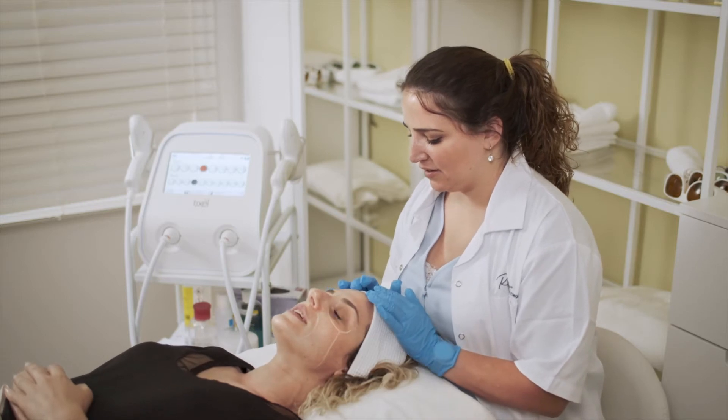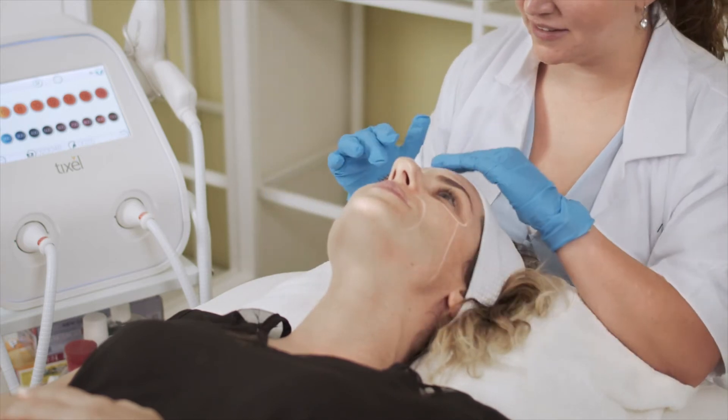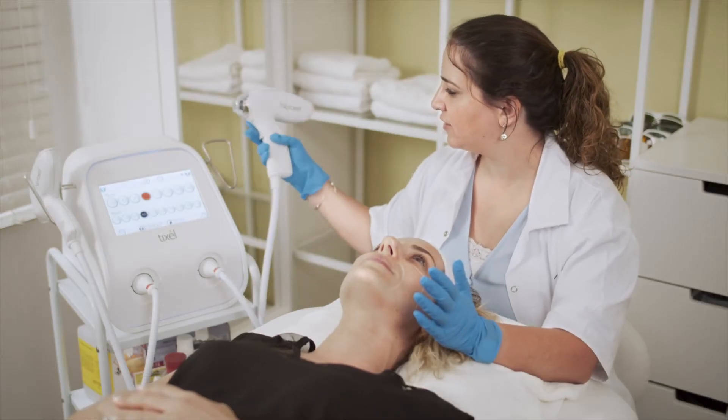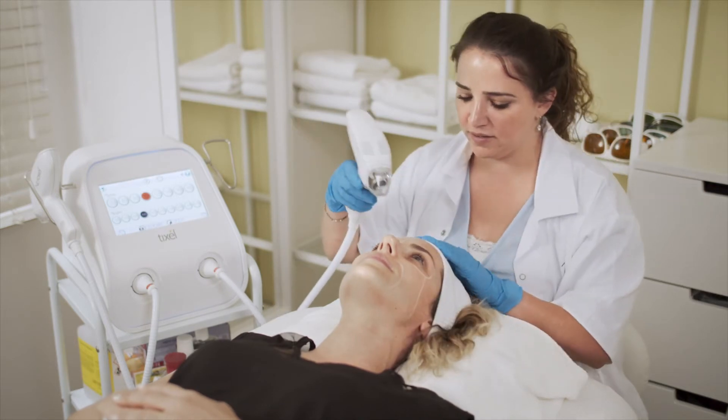In this demonstration, facial skin resurfacing treatment is performed at 10, 400 settings. Select the handpiece icon and settings. Remove the facial handpiece from its cradle. Perform a test pulse in the air.